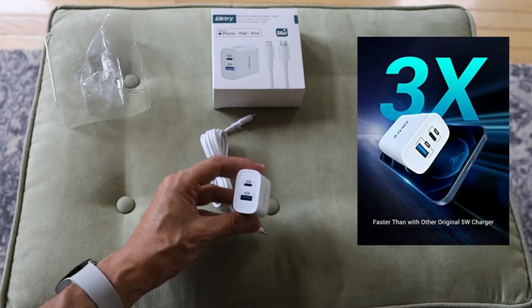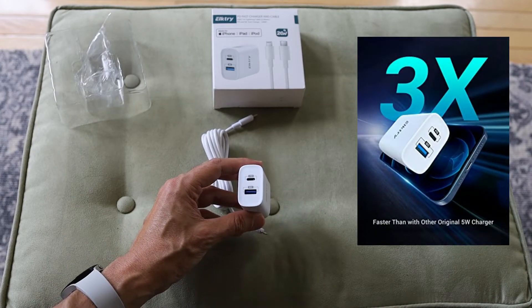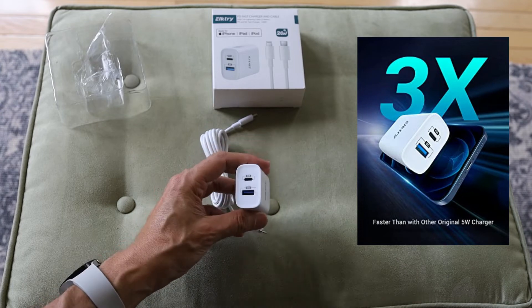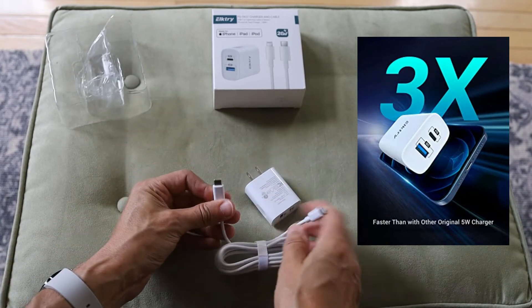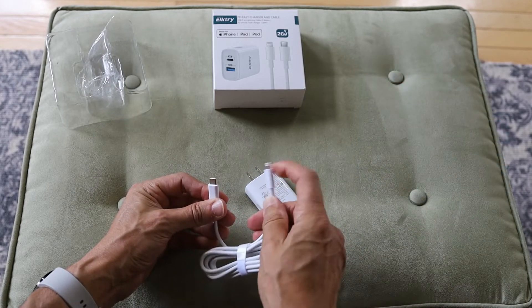Just the wall charger. You've got your USB-A and USB-C. There's my USB-C, and there's the lightning port right there.